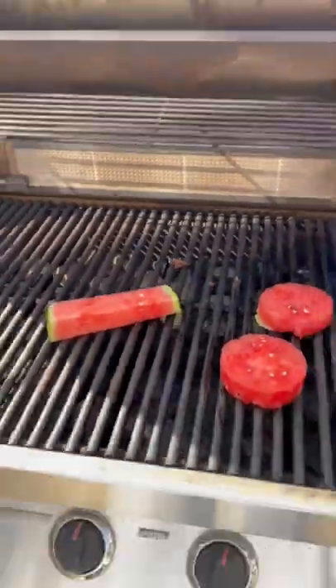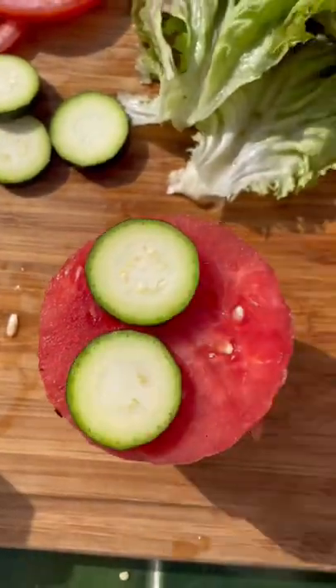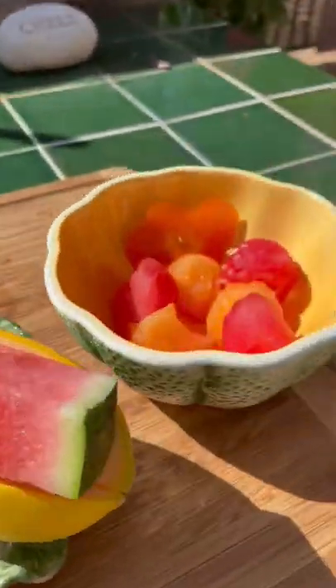I gave my burgers and hot dog a flip to get some even grill marks. And then it was time to assemble. I started with the bottom part of the bun and then I got both of my patties so I could shimmy them on the bun with our pickles, tomato, lettuce, and the top bun. And this just looks like such a good deal.